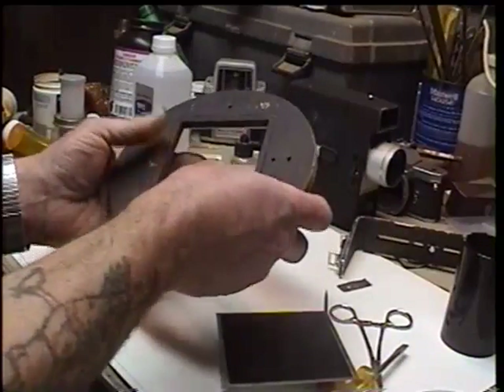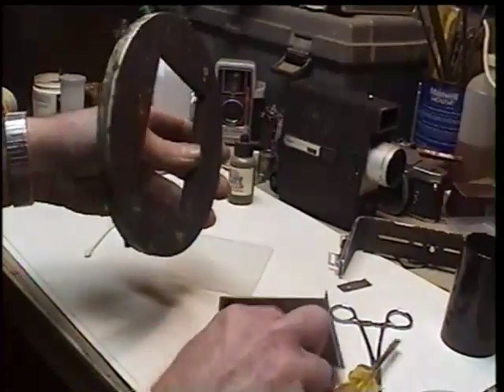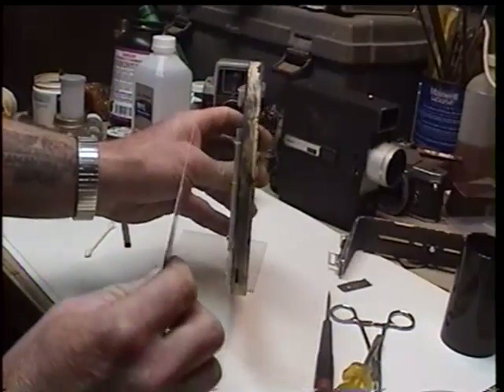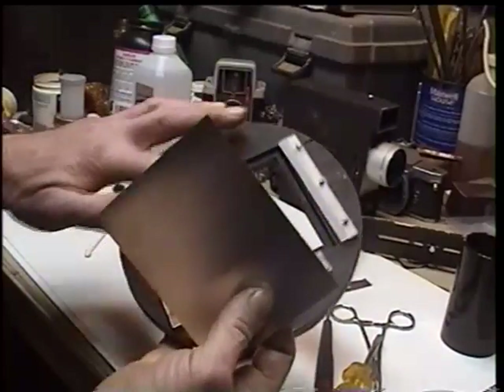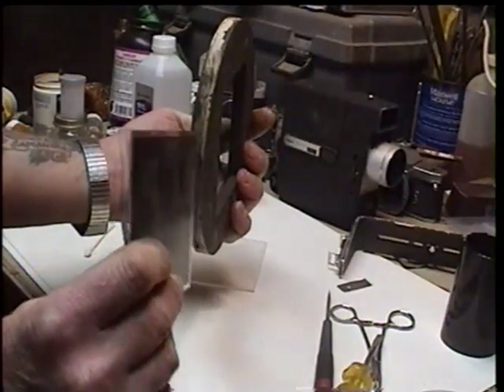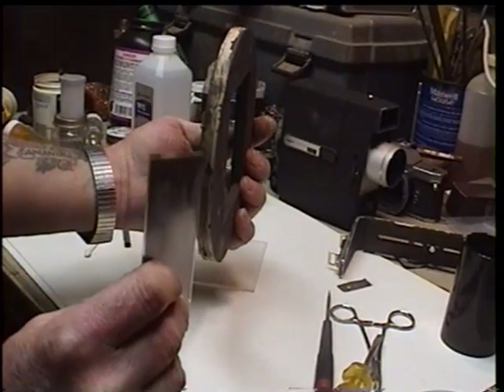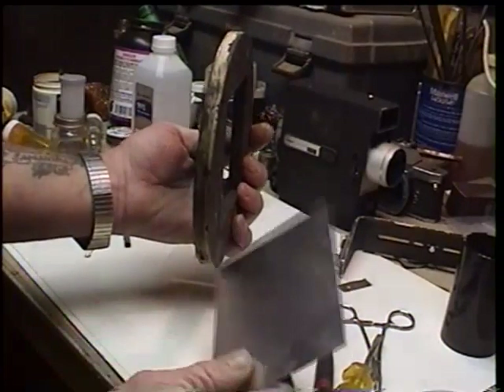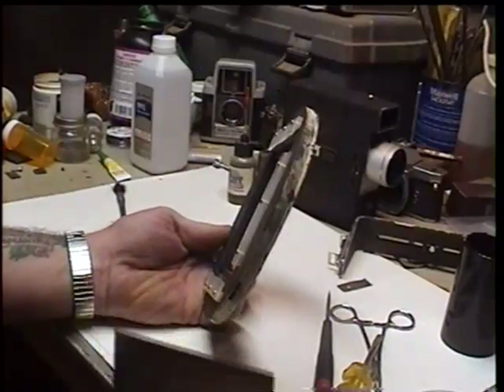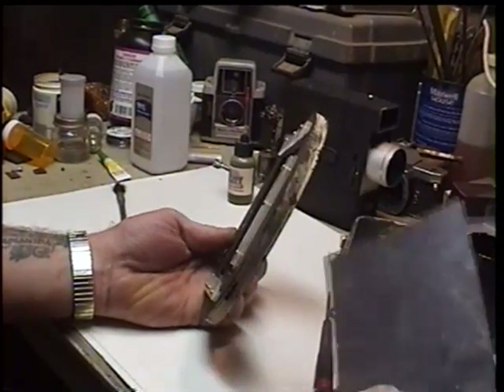What I learned the hard way was that between the film plane here and where my frosted glass was on this surface, that's about three-eighths — maybe even a little bit more — three-eighths of an inch difference from one plane to the other. Now, in any kind of camera, that is huge.